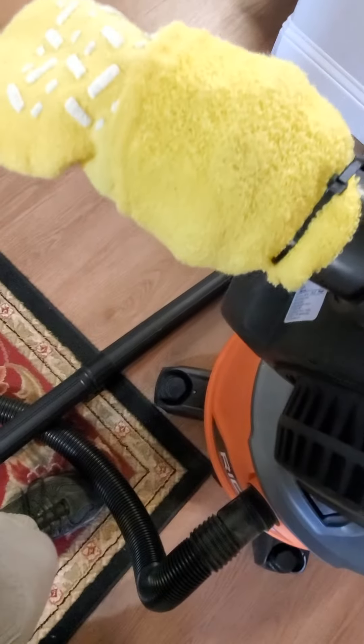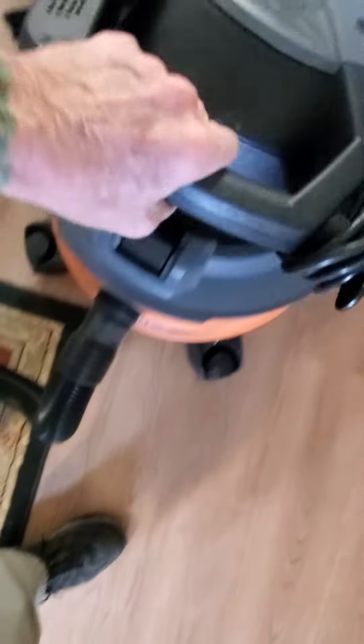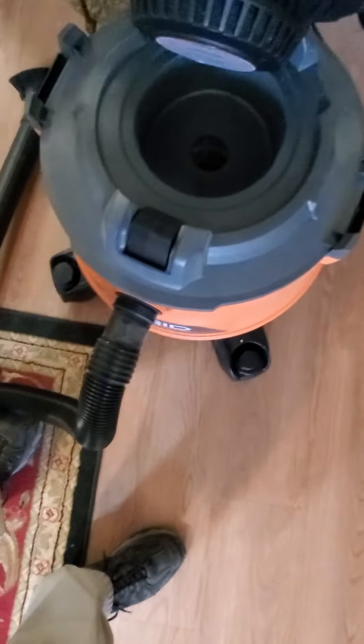So the air don't fly around, I put a sock on it — double sock — and held it on with some little zip ties, buddy. And you put that back like this here, and there you go.